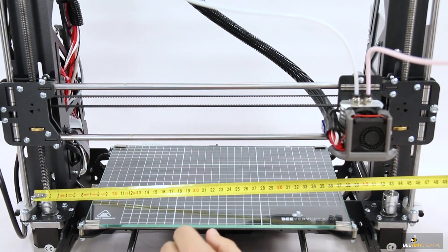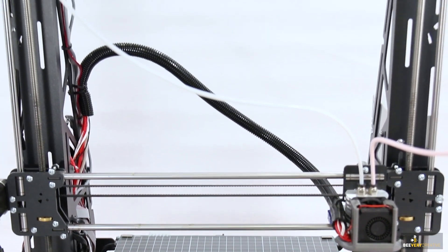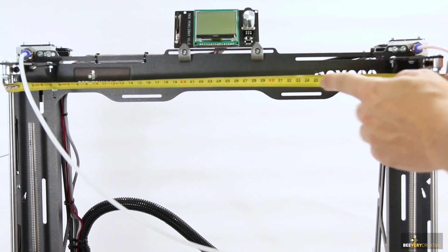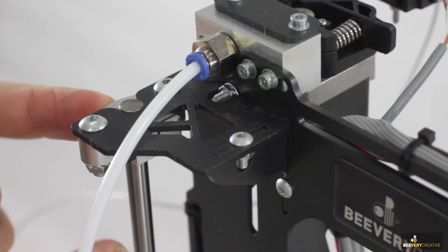First, check to see if the linear guides on the Z axis are parallel. Use a tape measure to measure the distance between them at the bottom, then compare with a measurement at the top to see if it's the same. If not, adjust it by slightly unscrewing the bolts on the top piece so as to make them parallel.